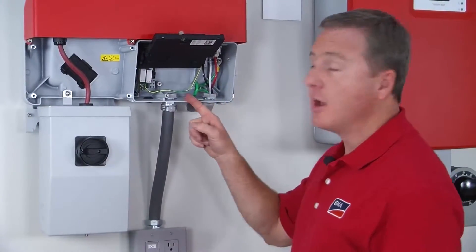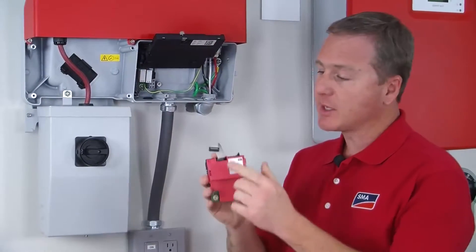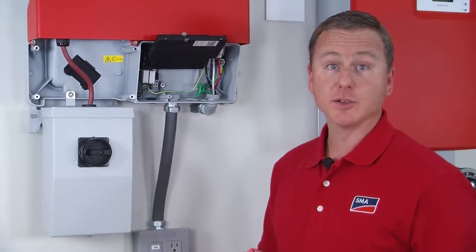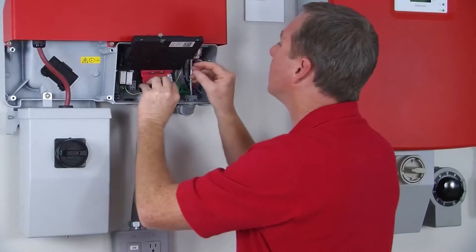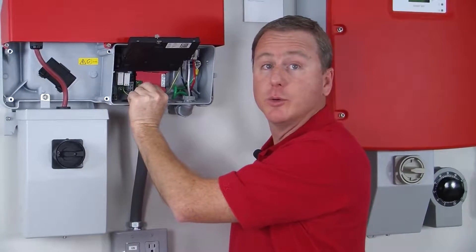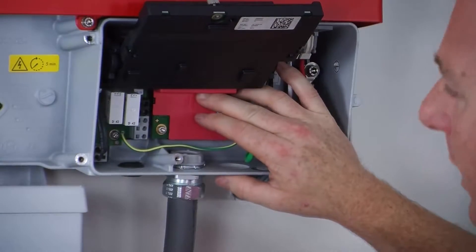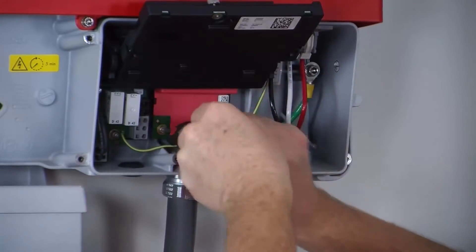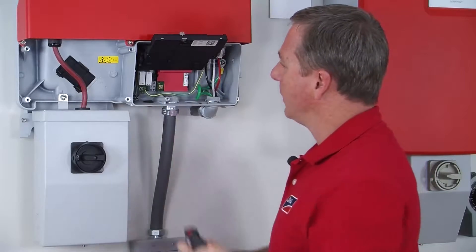Now we can see where the WebConnect module is going to go, and the first thing I'm going to do is feed the ribbon cable around the top of the LCD display, just like this. Then we'll insert the hex screw into the retaining area. Then we'll take a three millimeter hex driver and finish securing the WebConnect module to the inverter.